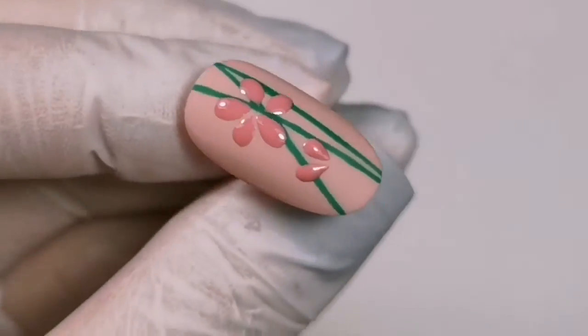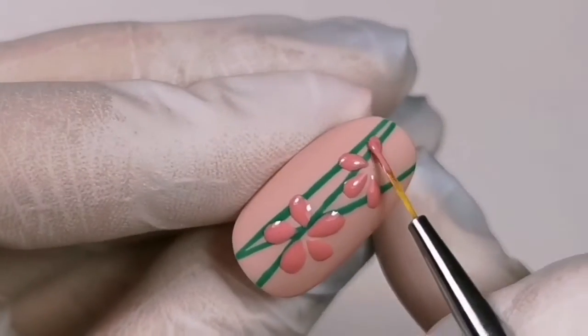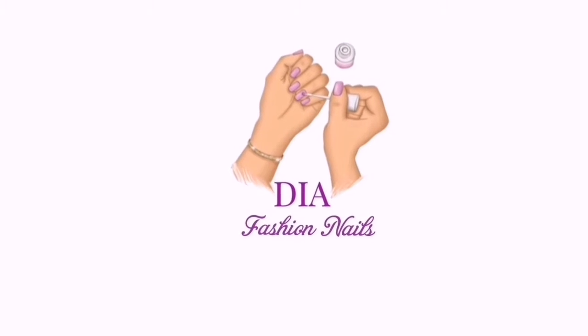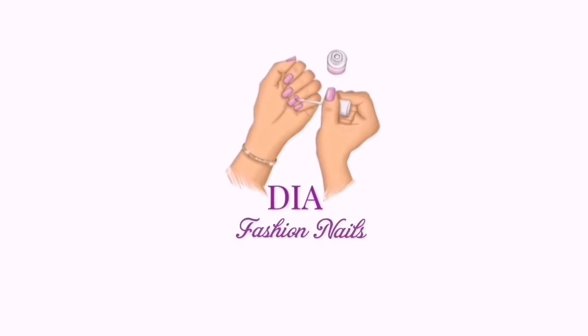Hi everyone! Welcome to my YouTube channel. In this nail art tutorial I will show you how to paint flowers. I am Dia Fashion Nails and I invite you to stay with me to see the whole tutorial.